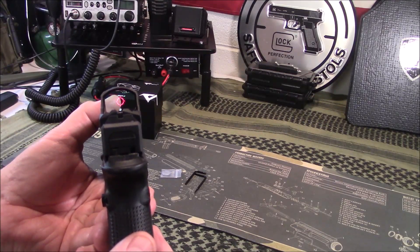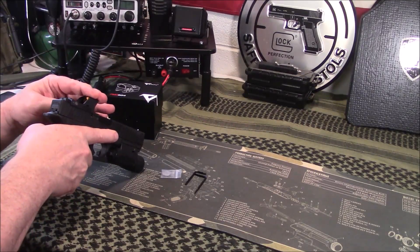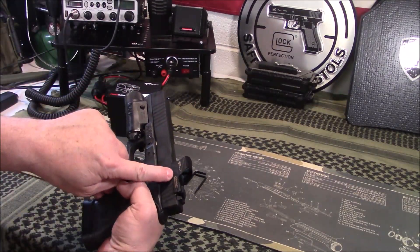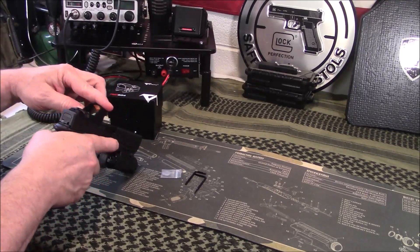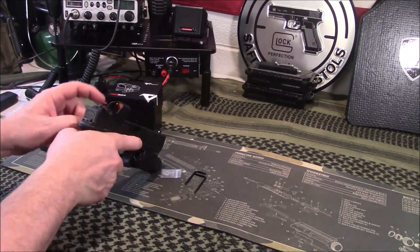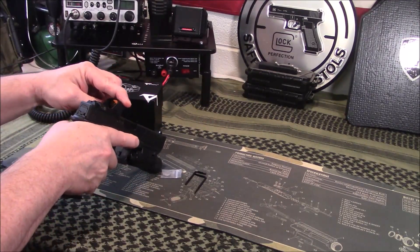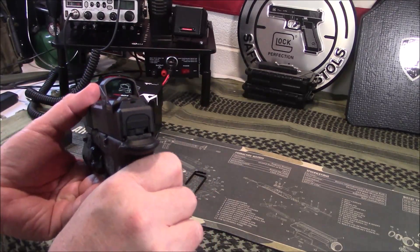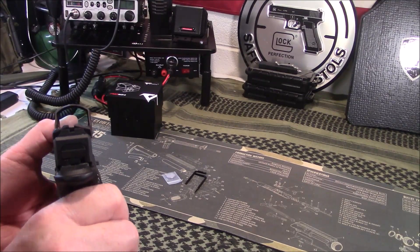That's the one I'm going to be using most, I think, and probably the one that's going to attract people mostly to this sight. To turn it off, you simply hold this rear button down. And it is shake awake, which is another good feature. If you want to turn it on, you just hit this front button. That's also how you adjust the dots. Just the dot is a 2 MOA dot.